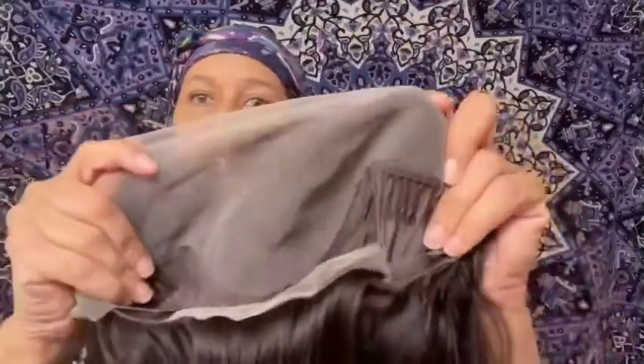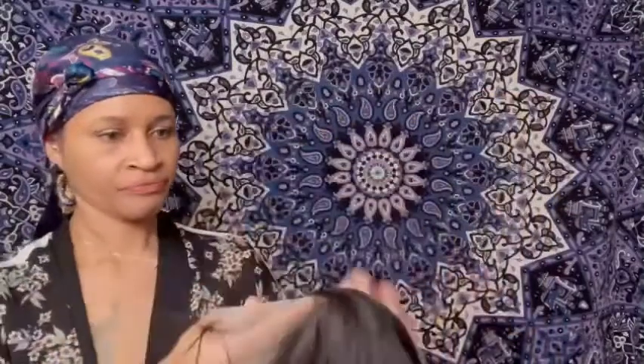You do have a lot of lace to cut off — there's lace in the back as well — and you have all that parting space underneath. Let me flip this inside out to show you.